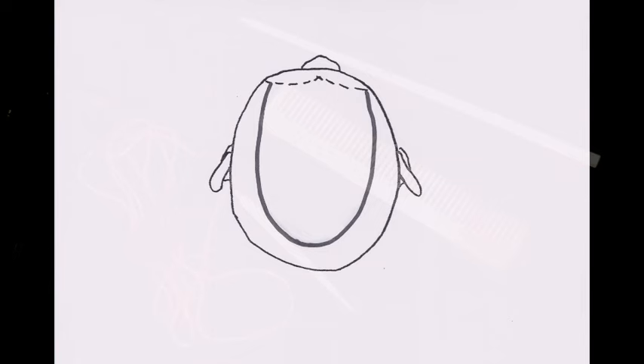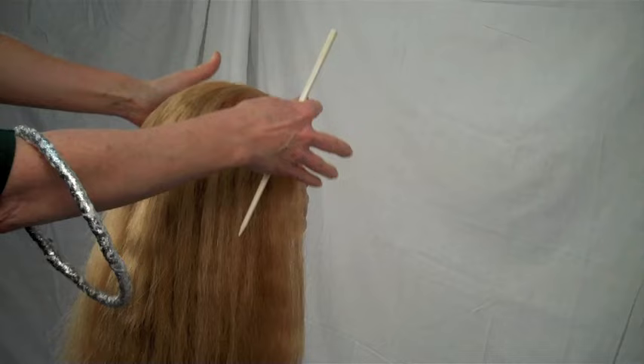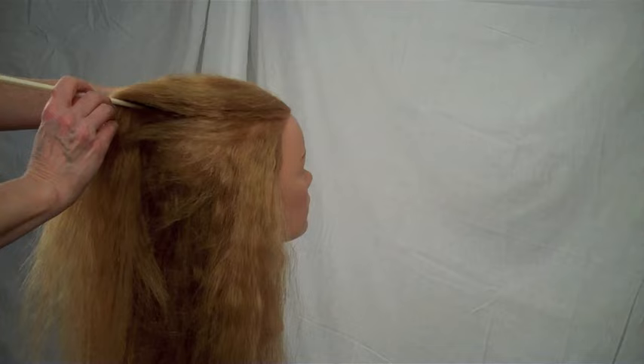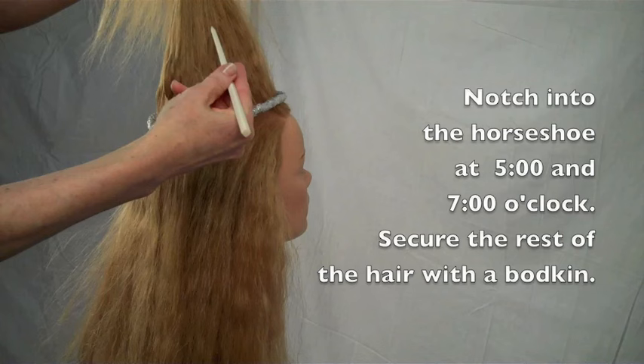The circlet is part of the structure of the hairstyle and must be placed on the head before the rest of the hair can be arranged. With the hair bodkin, separate off the horseshoe-shaped section. Slide the circlet onto the hair and notch into the horseshoe at 5 and 7 o'clock.